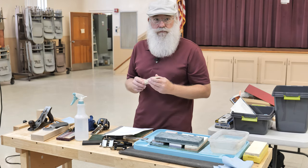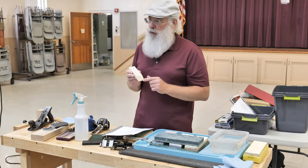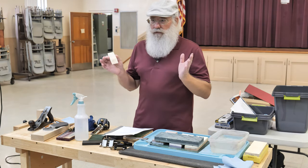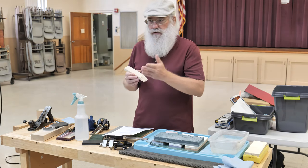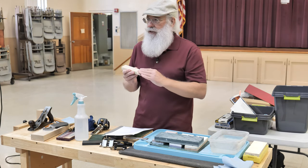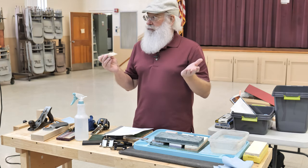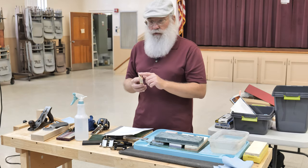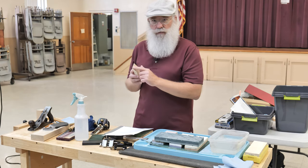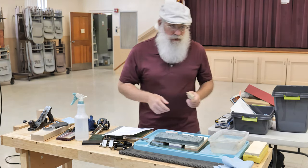There are some common bevel angles for woodworking tools you can pretty much rely on. When you sharpen, your goal is to get a nice sharp edge. There is a way to cheat — and it's not really cheating — and that is to put what we call a micro bevel on the end of the main bevel. A micro bevel is a secondary bevel only one, two, or at most three degrees steeper than the main bevel. It's easier to remove that small amount of material to get back to a sharp edge than to polish the whole bevel.